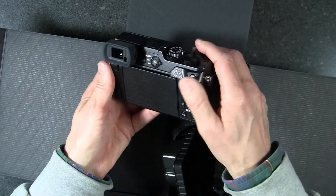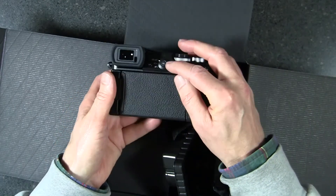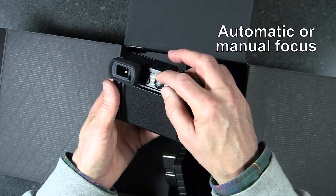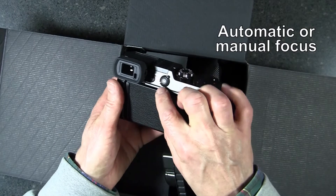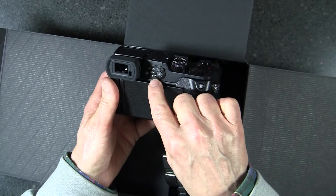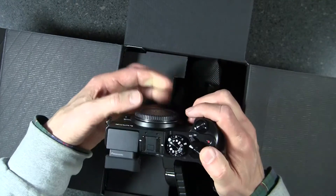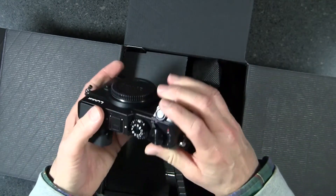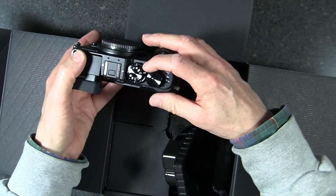Right here is a switch that allows you to select manual focus. You can have fully automatic focus, there are a couple of settings for automatic focus, and then one that says MF — that's manual focus. When you're in that mode, you can manually focus the Panasonic lenses; otherwise they're automatic focus.